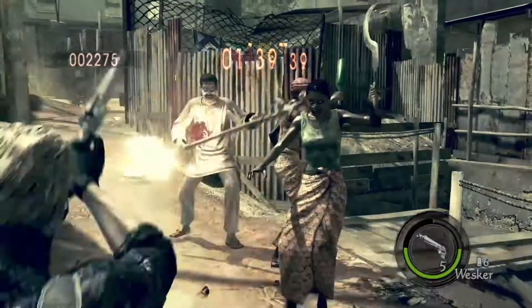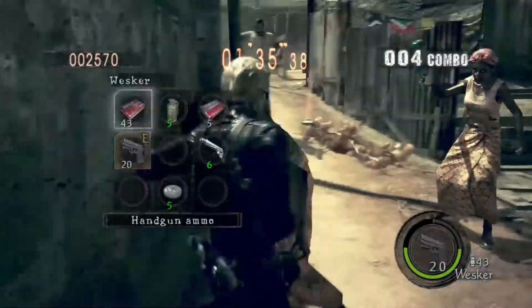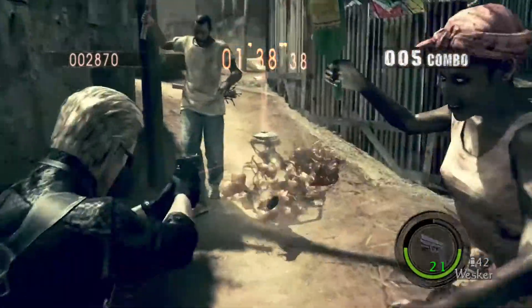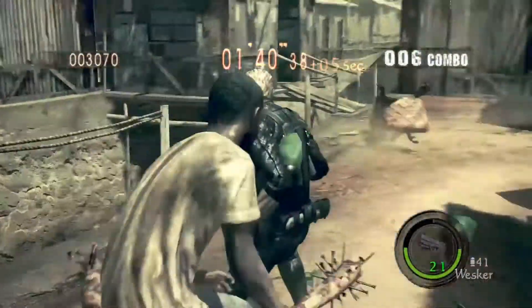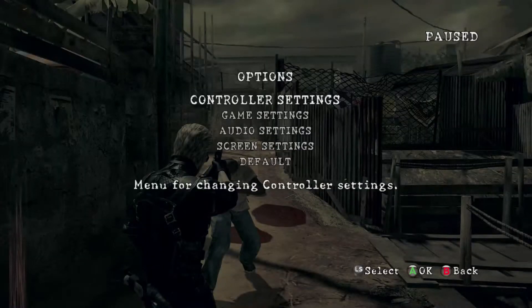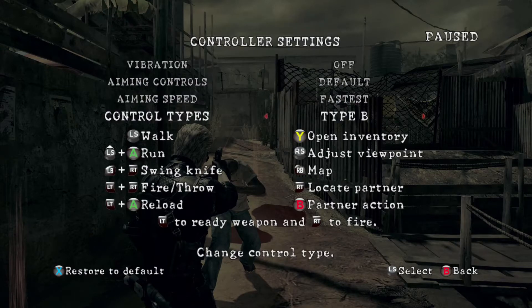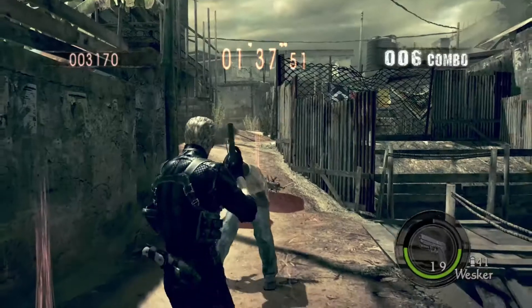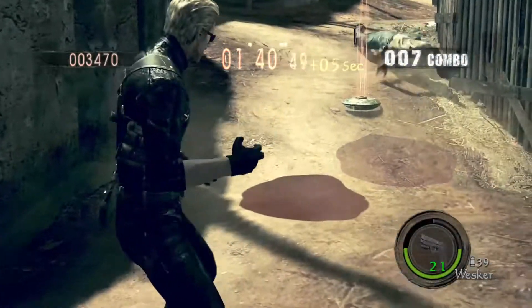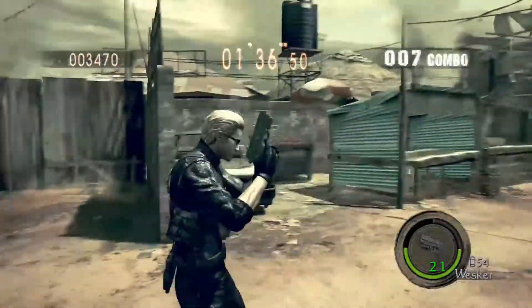Now for the camera trick to make you move faster — you want to go to your controller settings and put your control type on Type B. This will change around some of your controls and buttons.